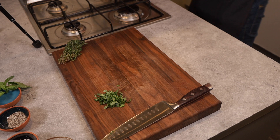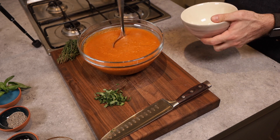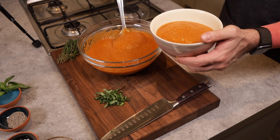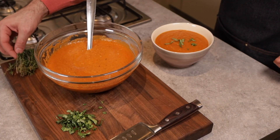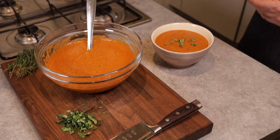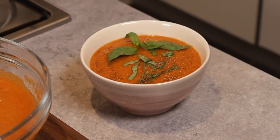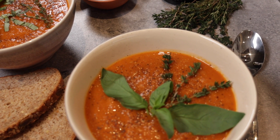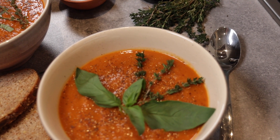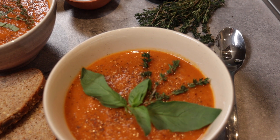Now it's time to serve up — garnish the soup with some chopped basil, a sprig of thyme, and a bit of black pepper for the finishing touches. And here we have it, this is a soup to be proud of. If you liked the video, give it a like, and I'll see you in the next one. Until then, look after yourselves and go feed yourselves some roasted tomato soup.